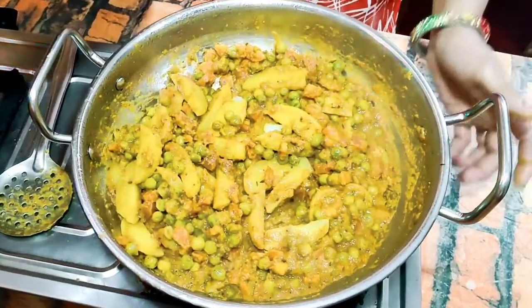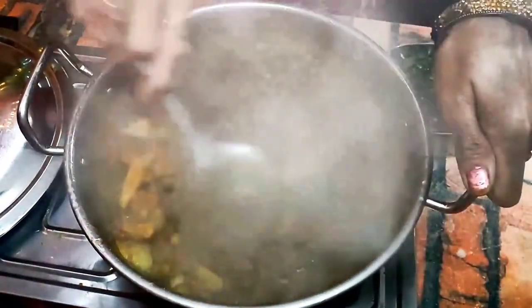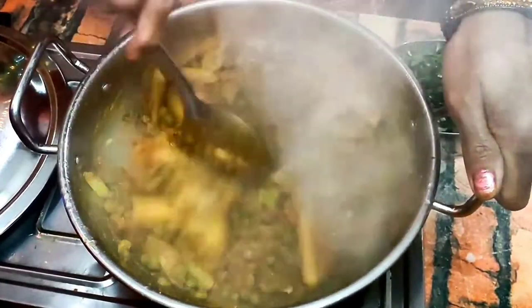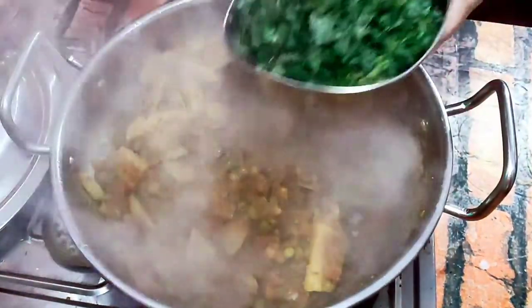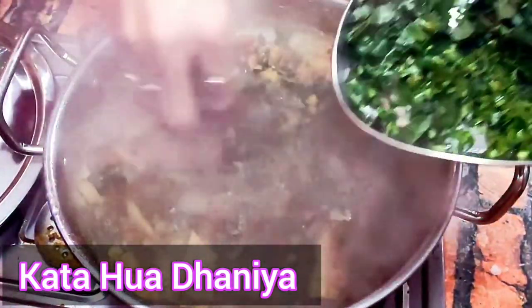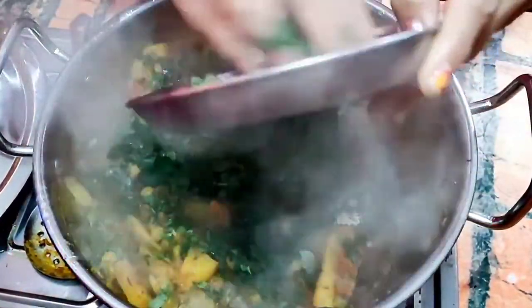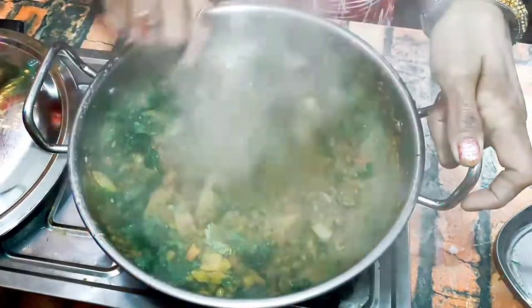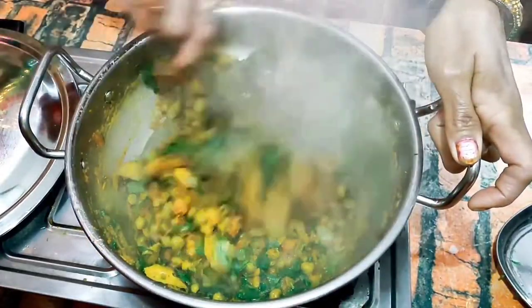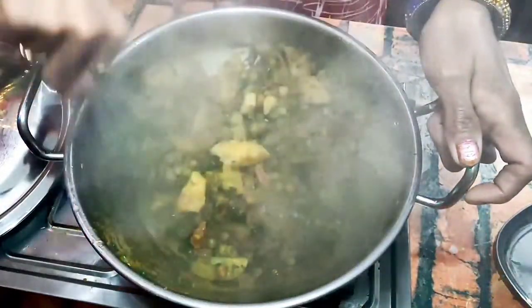I am going to cook for a few more minutes. Now I will add the vegetables for 2 minutes. I will add some coriander, salt, gajar, and olive oil.